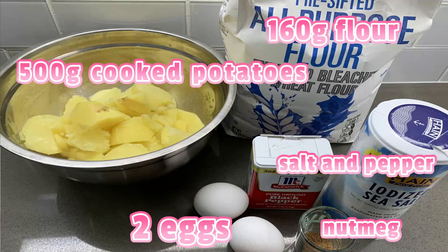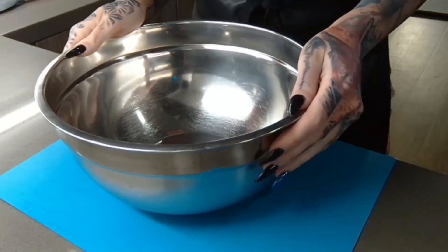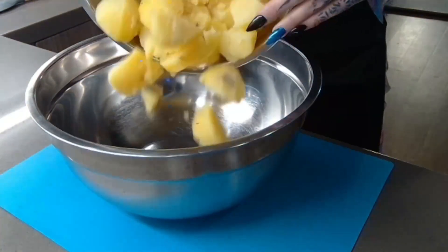You can see everything we need here — it's super simple today. We're starting with some cooked potatoes. I did that beforehand because I think everyone knows how to cook potatoes. But just in case: take a pot, boil some water, add some salt, put the potatoes in — I peeled them before, which makes it easier after. And that's it.